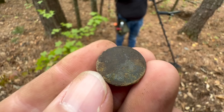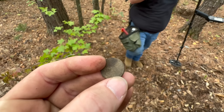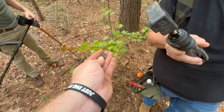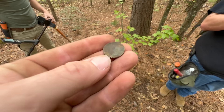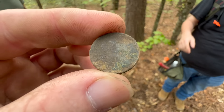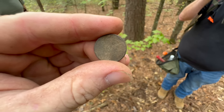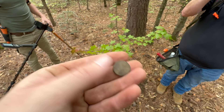I can barely make out the date right here, guys — it is a 1914. I don't know if you guys will be able to make it out at all, but I scraped it off enough to at least get us a date. So 1914 puts us right there at the beginning of World War I. They were here in 1915 and again in 1917. We'll take a Wheat cent to start the day and a part of a gun — not a bad start.